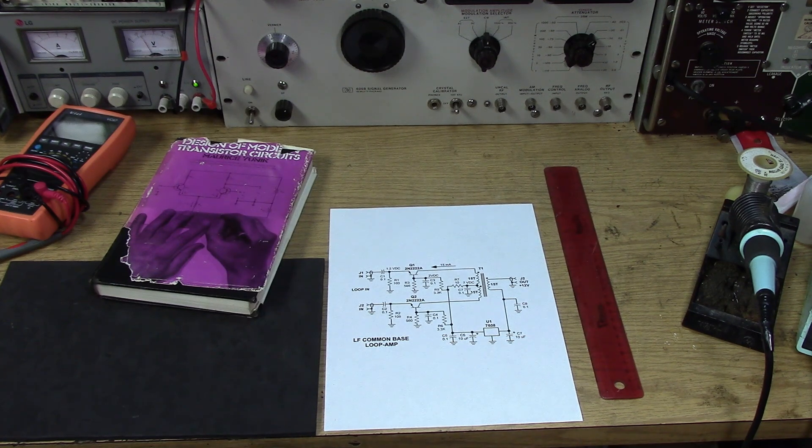You don't really need that much gain out there at the loop antenna when the loop is this big. With a smaller loop, you might need a little more extra gain, but for that gigantic loop I've got out in the woods, you don't need a lot of gain. You're basically functioning as an impedance converter, converting the very low impedance of the loop up to 50 ohms and then driving it down the cable. And that only takes a few dB to do that.